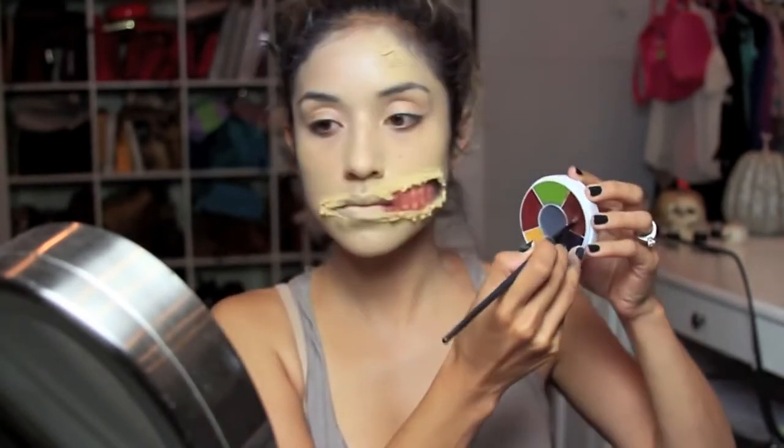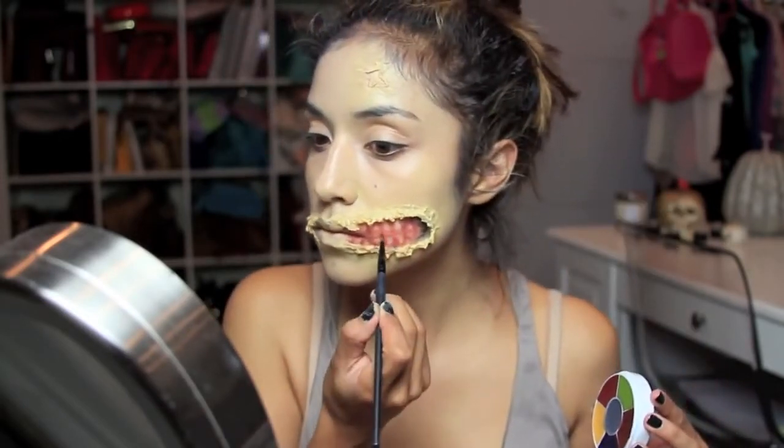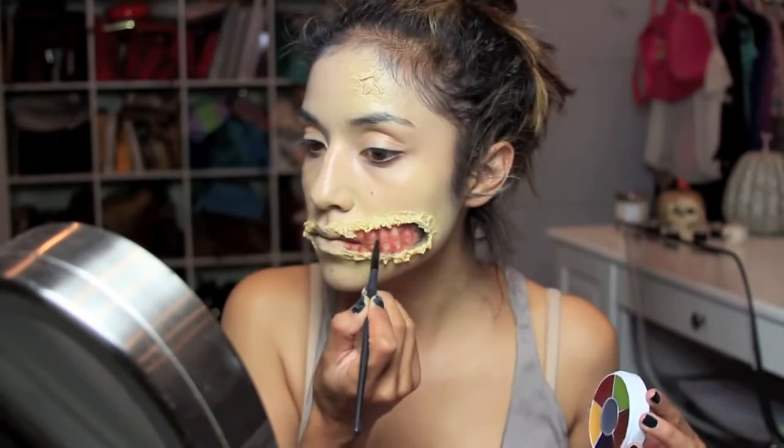Next I'm going to take the deepest red from the Zombie Wheel — this one is also from Ben Nye — and with the same angled brush, I'm just going to trace my teeth one more time.